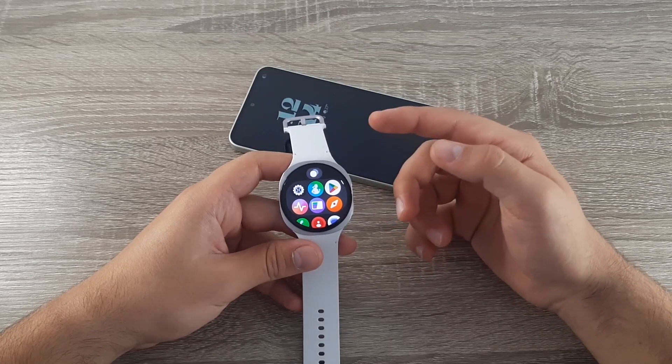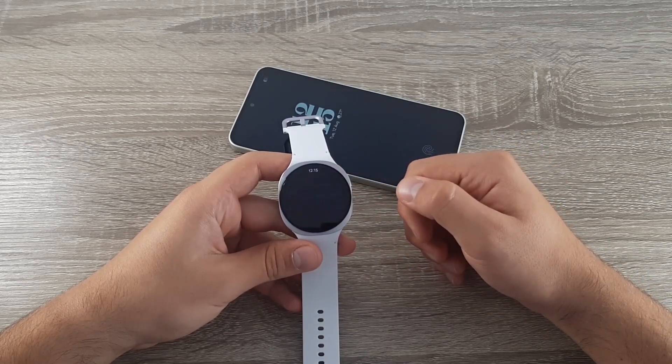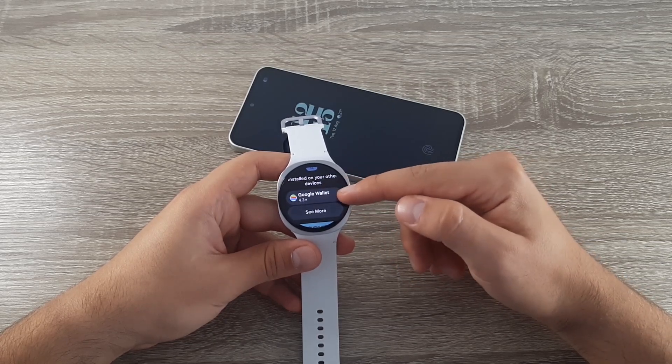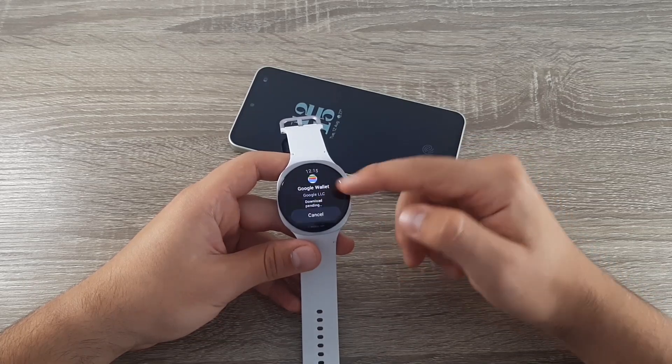The first thing you need to do is install the Google Wallet app. Go to the Play Store and install it on your device. Find the app, click on it, and then click on Install.